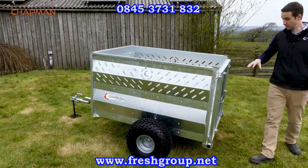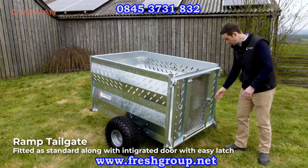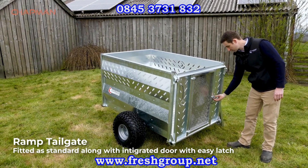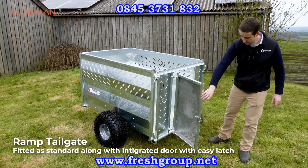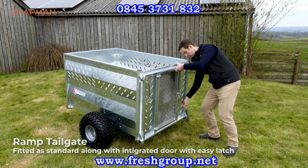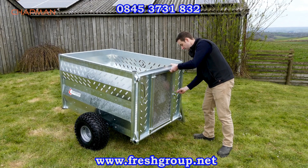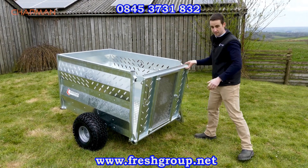Moving to the back of the trailer, it's a ramp tailgate with an integrated door. All of the fixings are retained by retainers so you don't lose them. There's a really nice and easy to use handle on there if you want to load some ewes in the back door. The ramp itself is the same — nice and easy with the clip.